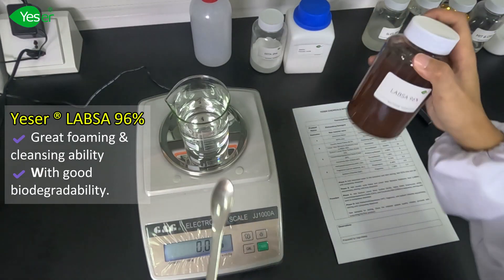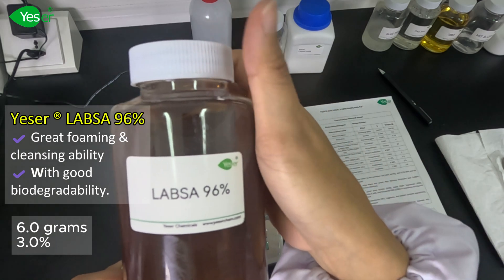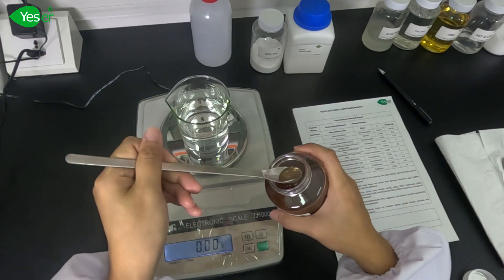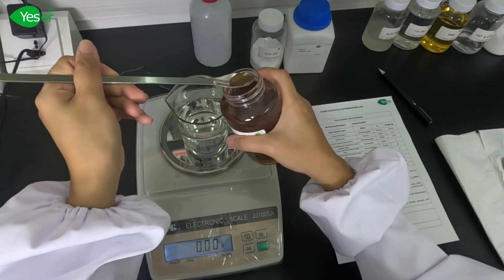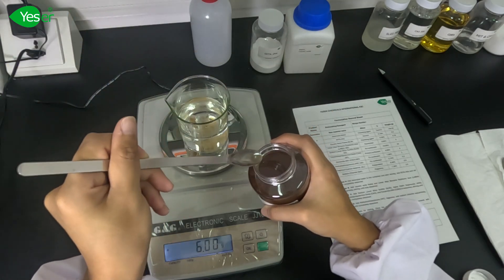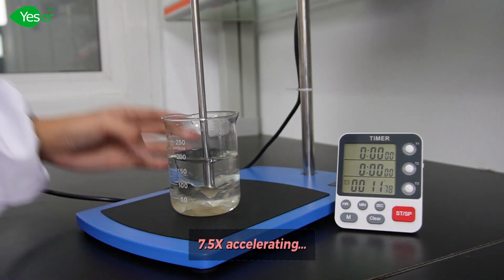Next, we have Yesure LABSA 96%. It has great foaming and cleansing ability, also with good biodegradability. We will weigh about 3% of this, or 6 grams for the formula. Mix this well in an overhead stirrer for about 8 minutes.